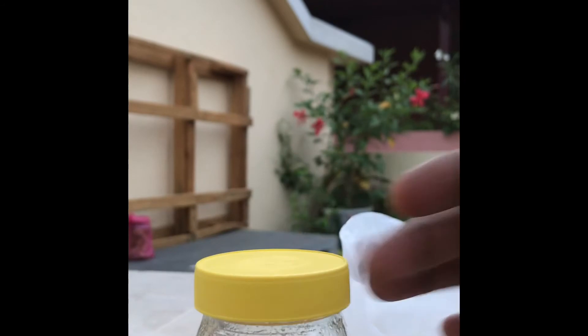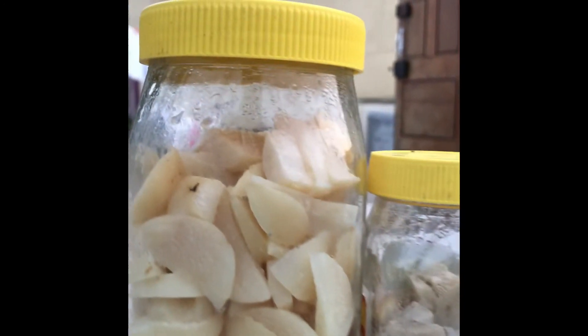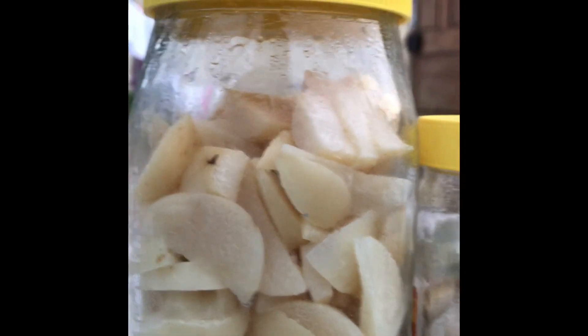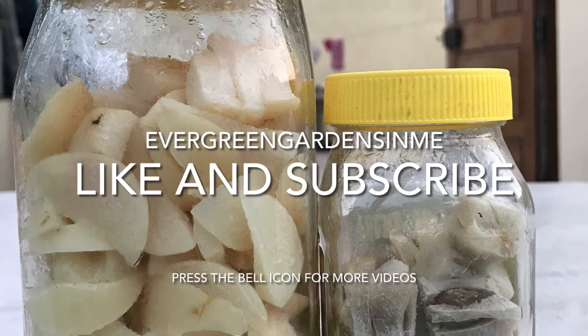Hope you guys will enjoy the delicious nelika, especially in the summer season. If you like the video, please like, share, and subscribe. Also press the bell button for more videos to come.